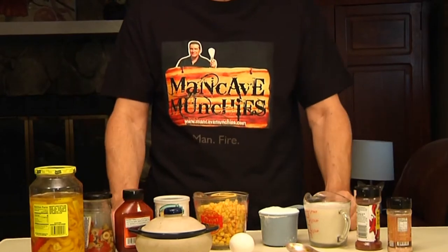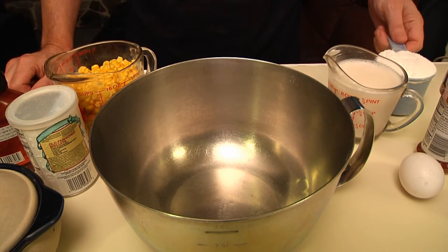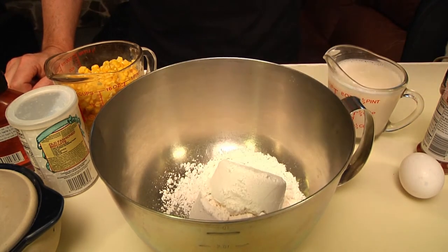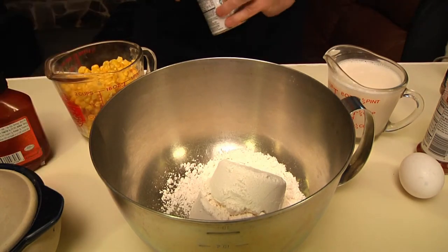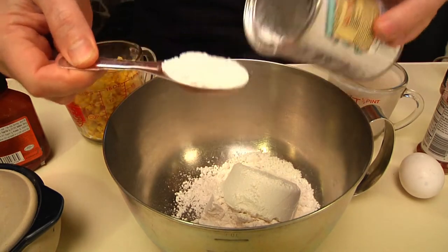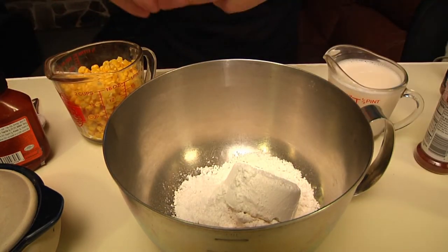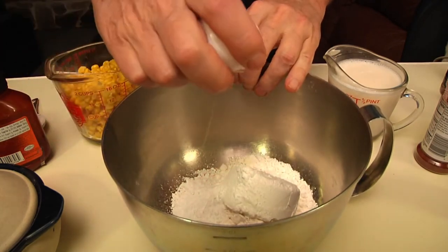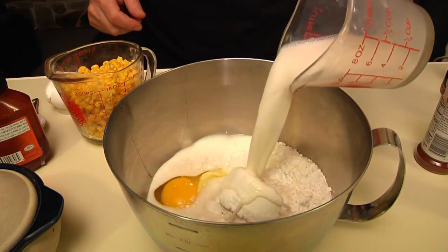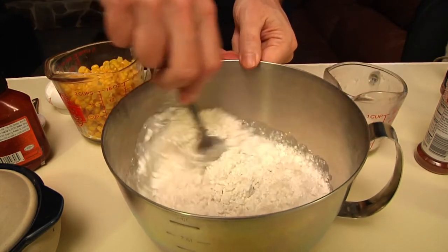That's all there is to it. Let's get started. This is very similar to making pancake batter because you start off with one cup of flour and one tablespoon of baking powder. Into that, you add an egg and almost a cup of milk — I don't want it to be too thick — and then you start stirring.